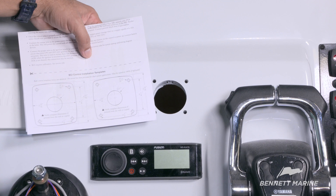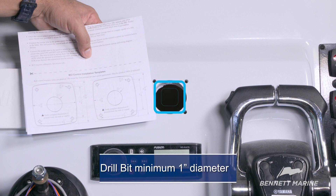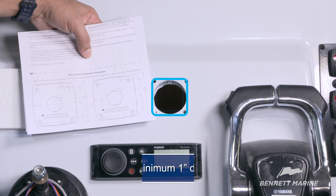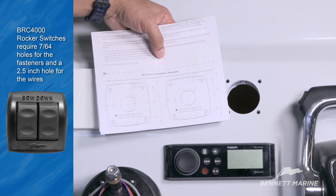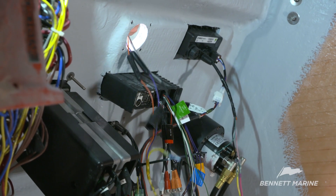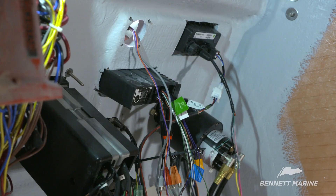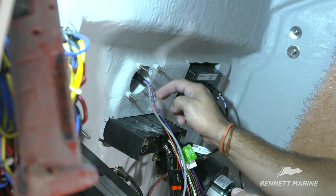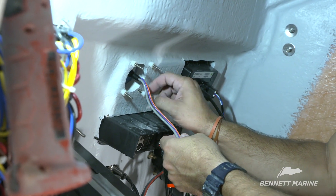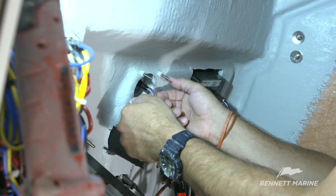The owner's manual of the control switch includes a true-to-size template for making the necessary holes on the console. The template calls for 3/16th inch holes for the fasteners and a minimum 1 inch hole for the wires. Run the control switch wires through the center hole and make sure that the switch is oriented with the Bennett logo at the top. Use the plastic nuts to secure the control switch in place — hand tighten the nuts, but not too tight, as these also serve as a prevention to water intrusion.